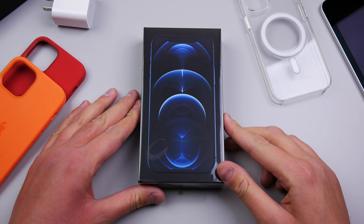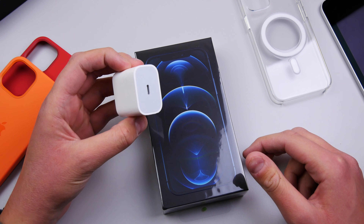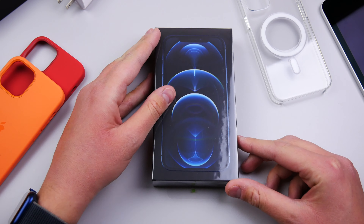You can see here I got it in the Pacific blue color. This new box is very thin, and that's because you don't get a charger in the box this year, or headphones. So Apple was able to make the box very thin. I like how nice and sleek it is. Let's go ahead and unbox this iPhone.